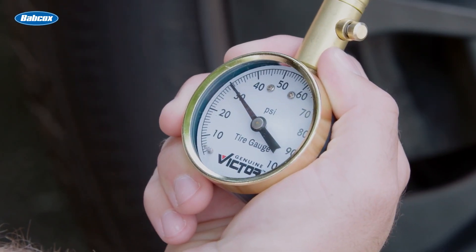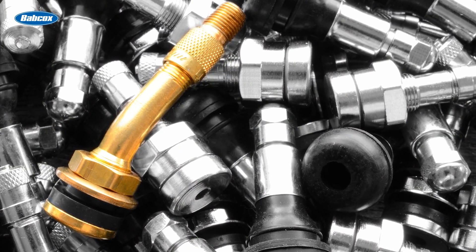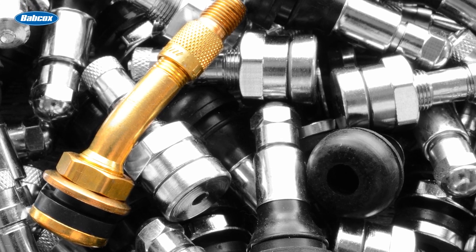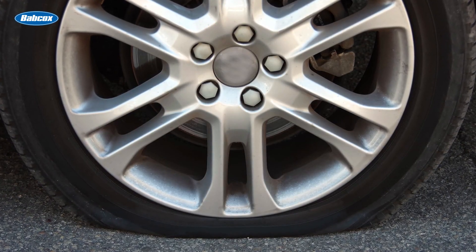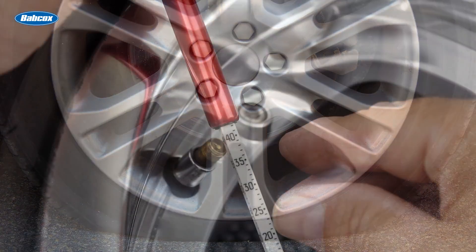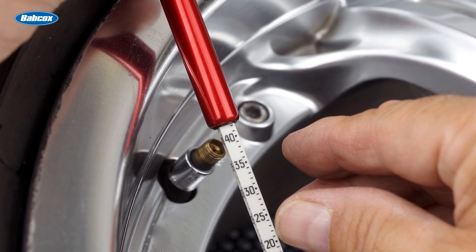Most importantly, improper valve stem selection and application can lead to dangerous tire failures. The risk increases significantly when tires are under-inflated. Don't take any chances when mounting or inflating tires. Even a smaller tire can be dangerous if it fails due to improper valve stem installation or selection.